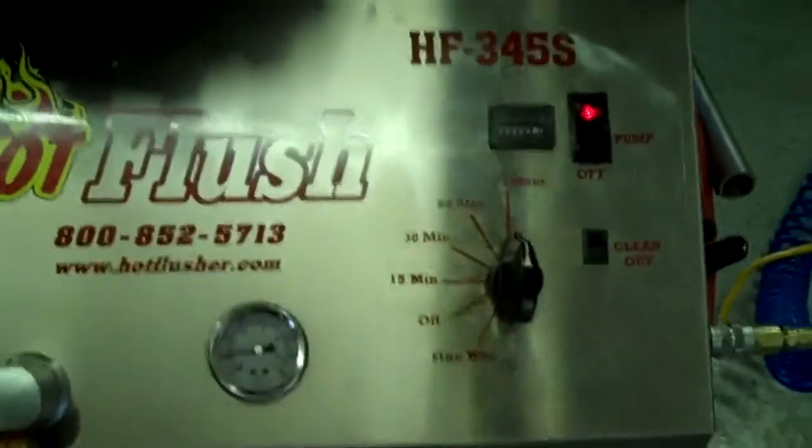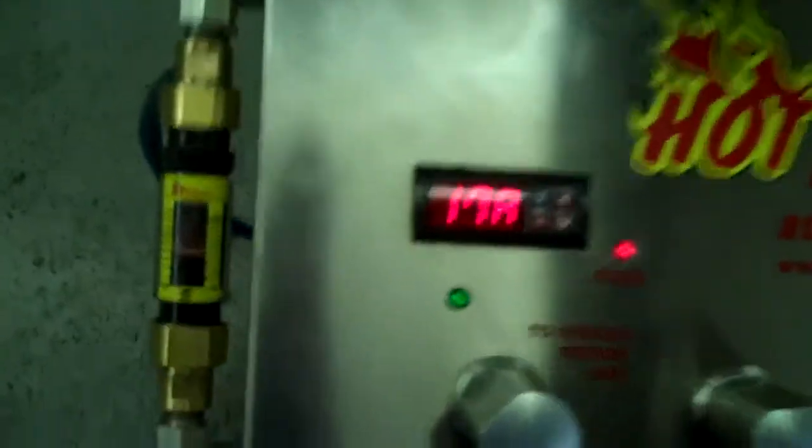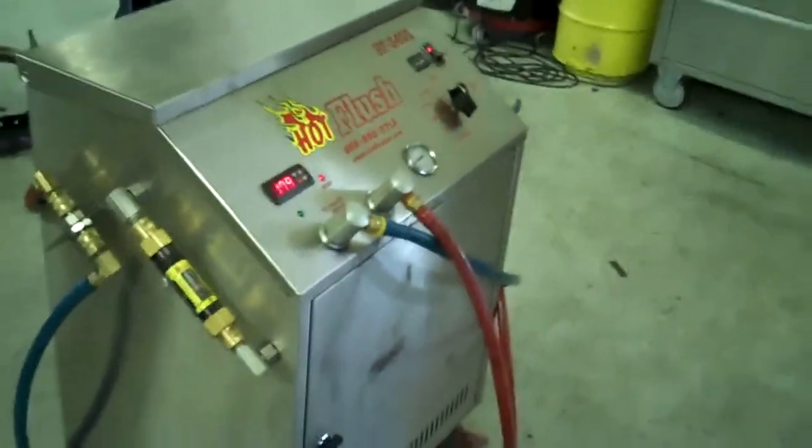Right now this one is running about 20 pounds of pressure, but it'll get up to about 50 or 60 pounds. It also measures volume — right now it's flowing about five gallons a minute. That's right at five gallons a minute. It's heated fluid and it gets all that metal and clutch debris out. This is a state-of-the-art machine — it just doesn't get any better than that. That's the hot flush machine, and that's what's going to be hooked up to your car to get all that contamination out of the cooler.